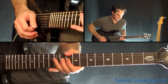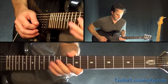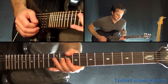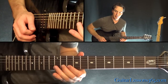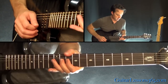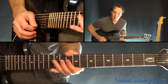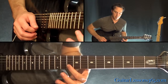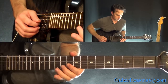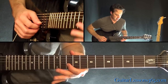Next phrase. So that's a bend at the 11th fret on the B string. Then pick it, release it, pull off to 10. And then back to the bend again on the 11th fret. Pick it, release. Pull off to 10. Then we have 11, 10, to 12 on the G, back to 10 on the B.